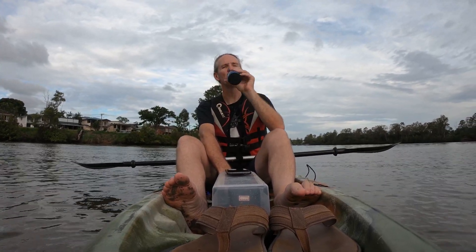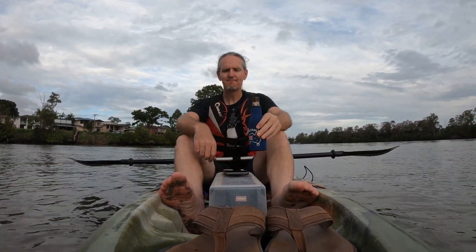See you in the next one. Cheers for watching — I know this one was long, you made it all the way to the end, you've done well. This one's for you.